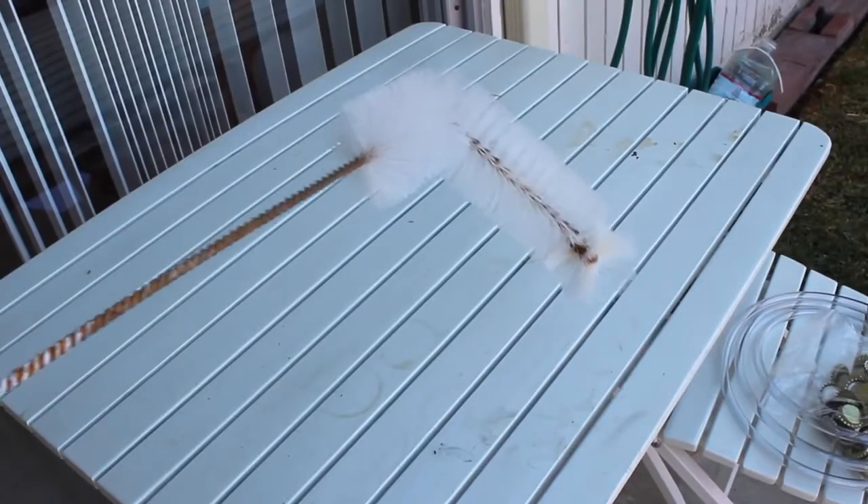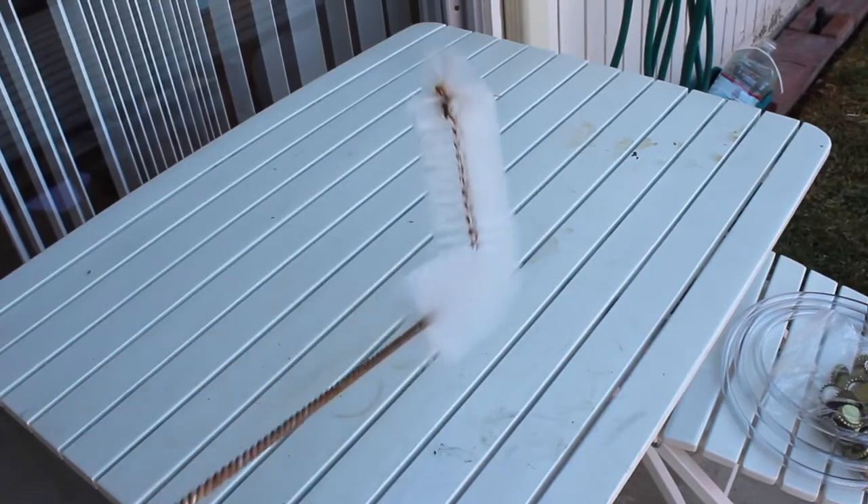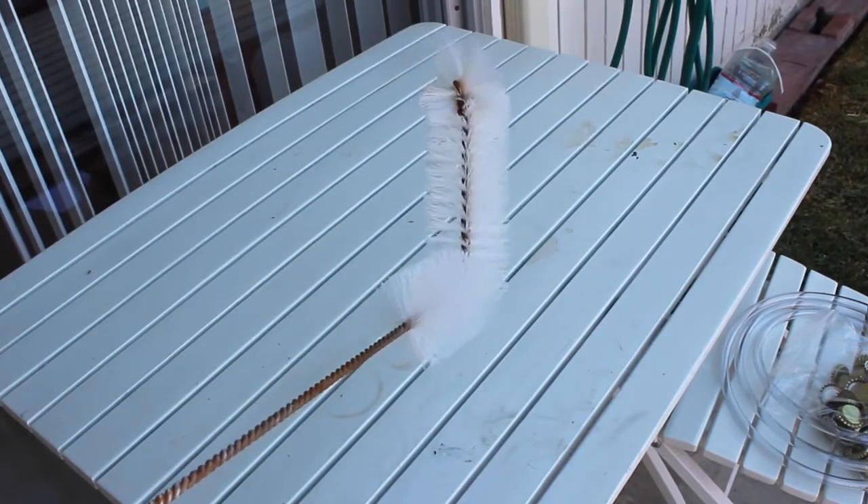We need a carboy brush. Make sure it's bent like an L or a right angle. If it's a straight brush, go ahead and bend it. You will never need a straight brush.